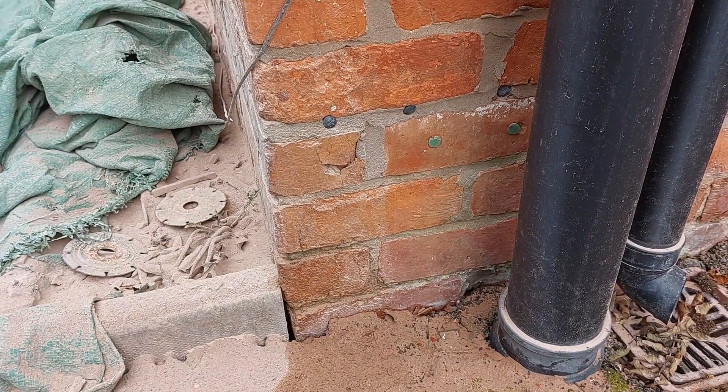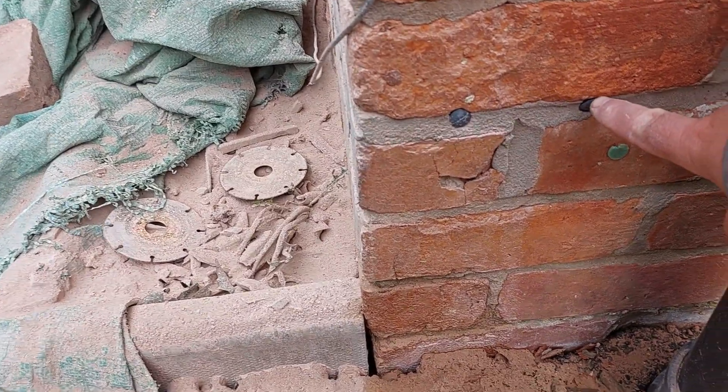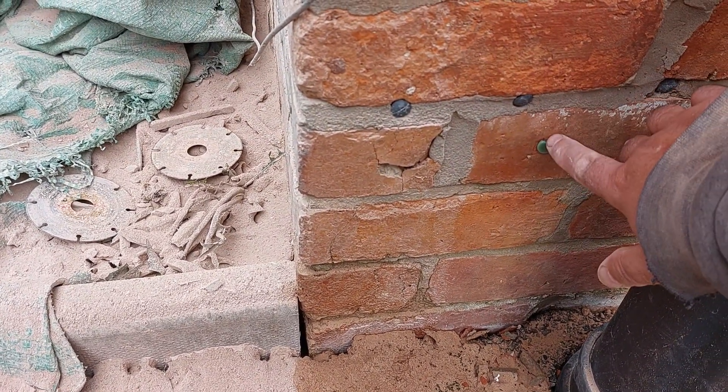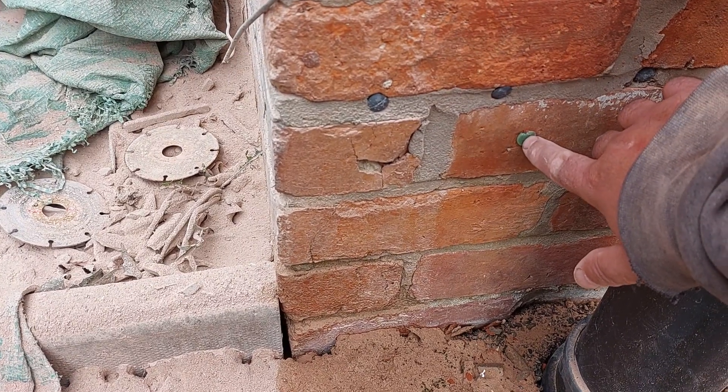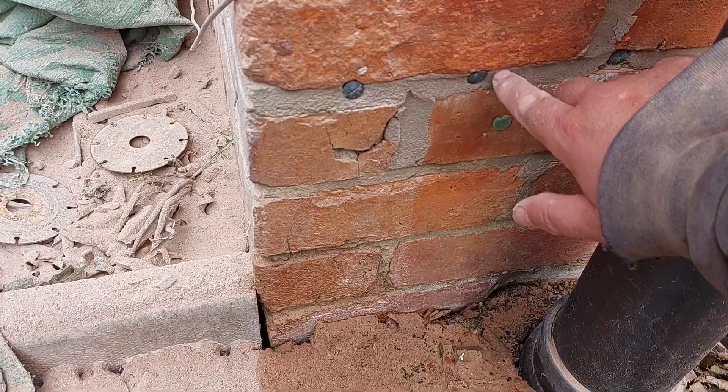Hello, Glenn here from GMT Pointing Specialist Limited. If you notice here, you've got a damp course injection. It's been damp course injected because this one failed, so they've done another one.